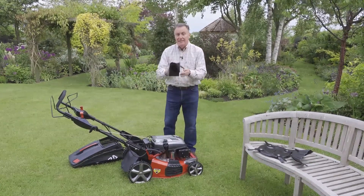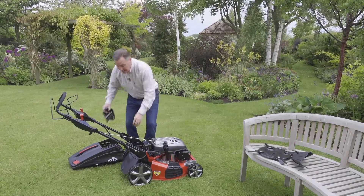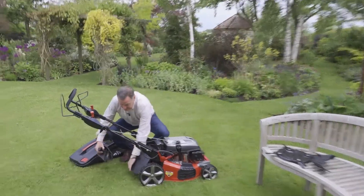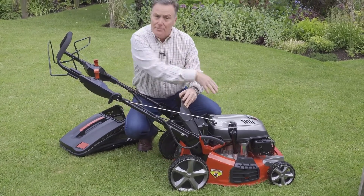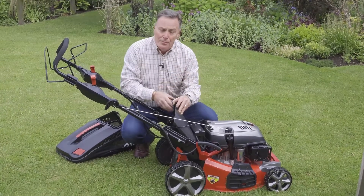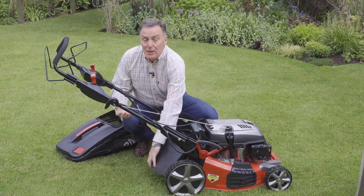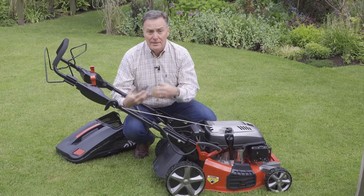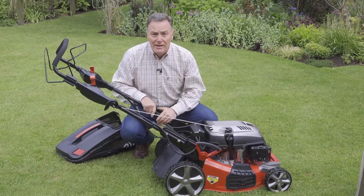The second mowing mode uses a mulch plug, which fits into the back of the mower very easily — it just slots in. That stops the grass being blown out the back, chops it into small pieces, and blows it back down into the grass where it disappears. It also feeds the lawn because the nitrogen is being recycled, which is a very good way to keep your lawn green through the summer.